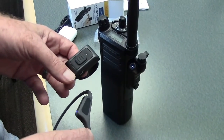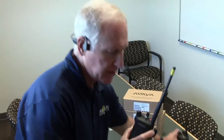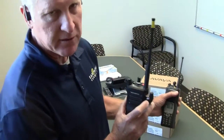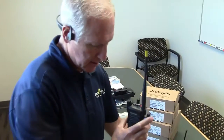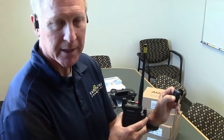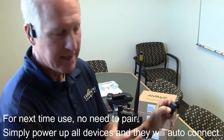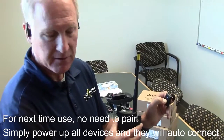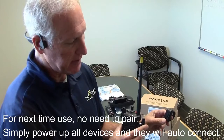Now I'm going to put on the headset and do a transmission. You can see we have a solid light on the adapter. There are two ways to transmit: you can press the button on the adapter, or you can press the push-to-talk remote switch. That is the complete setup to pair a headset to the Air Pro Bluetooth adapter in combination with the remote switch.